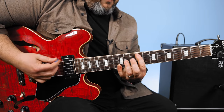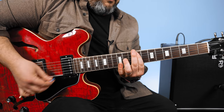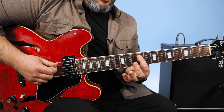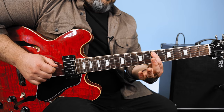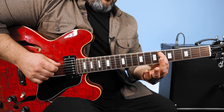It starts with a cool lick, which is piano but we can do it on guitar. It's the F sharp on the A string right here, so 8th fret, to 7, then 6, then 4.